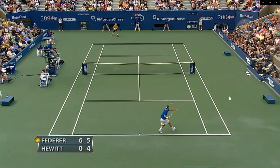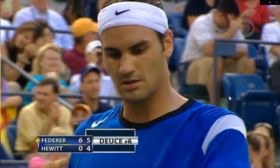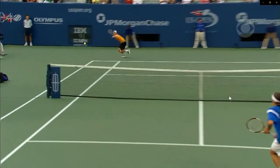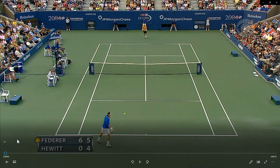Wow, so this is just an unbelievable shot from Roger here in the 2004 US Open Final against Leighton Hewitt. He beat Agassi and Henman to get here and he swept Hewitt in straight sets, and he hits this sweet cross court short angled forehand. Awesome shot. Let's take a look at how this goes down.